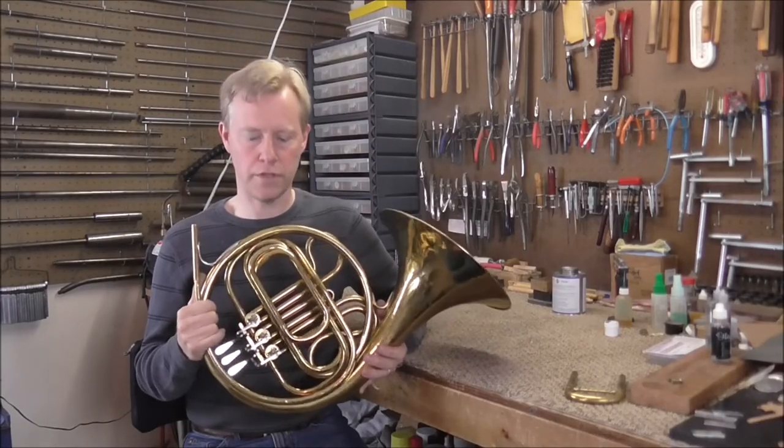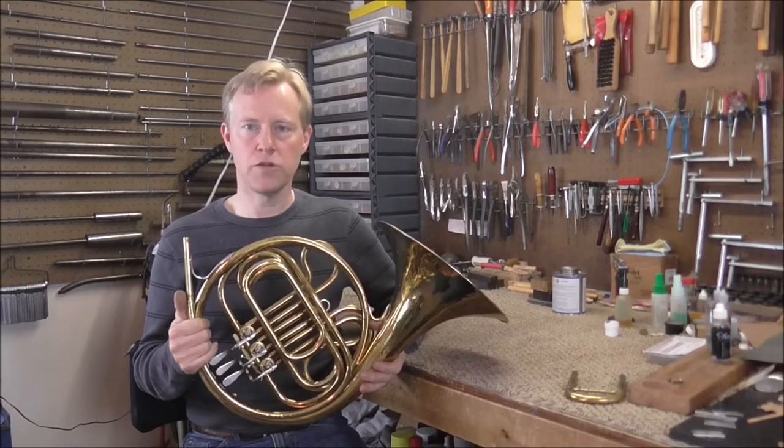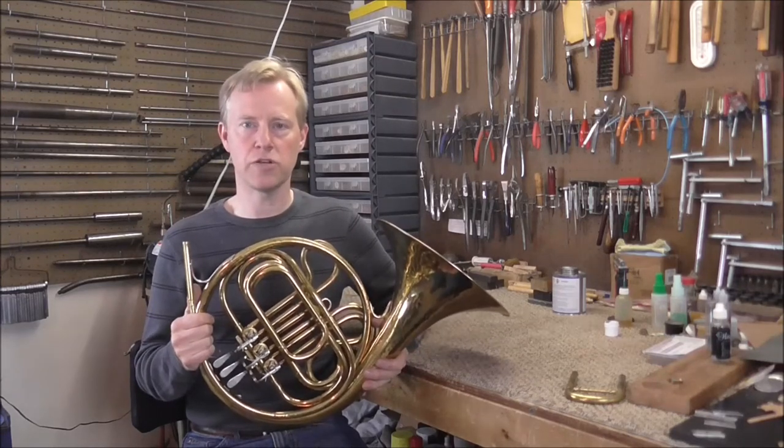In case you're wondering why they even have the E-flat slide for the old French horns, that's because a lot of the old marches were written in the key of E-flat. So if you're playing a piece written in the key of E-flat, you can just switch the tuning slide out, and you can play it without transposing.